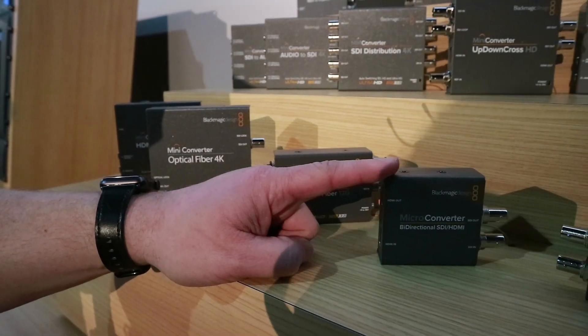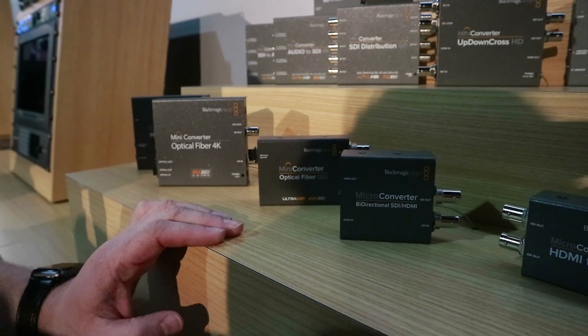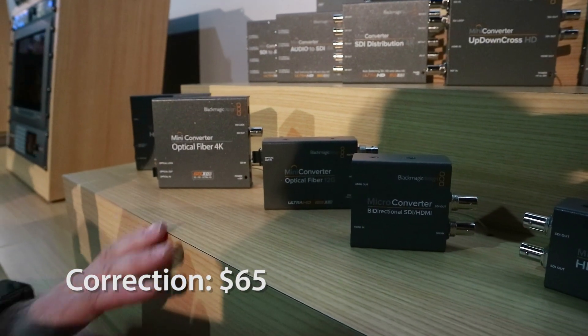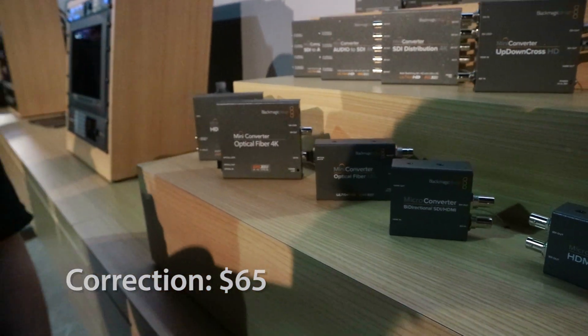I failed to mention pricing on the microconverter earlier — that device is $69. All those products should be available now, and it looks like some pretty cool stuff from Blackmagic.